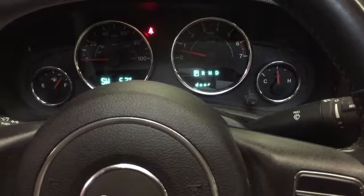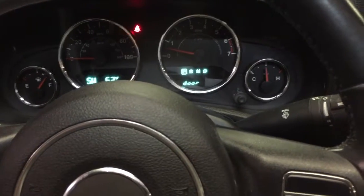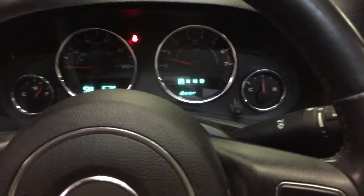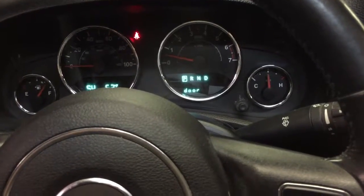It's a 2011 Jeep JK, 430 horse LS3 with a 6L80. I'm just going to show you the basic tap shift mode on 2011 and newer.